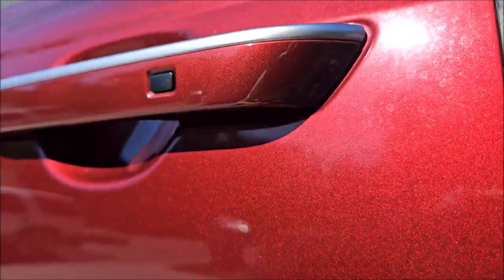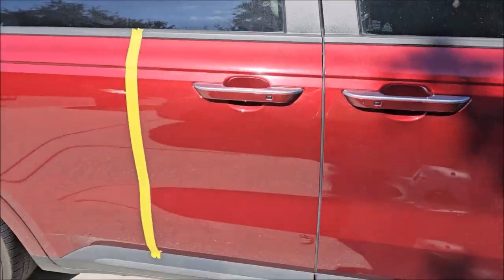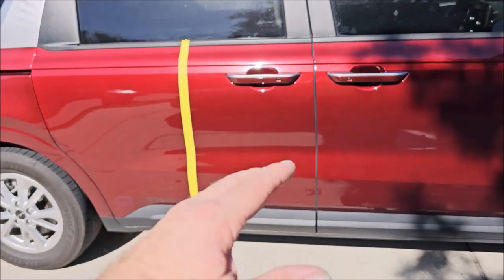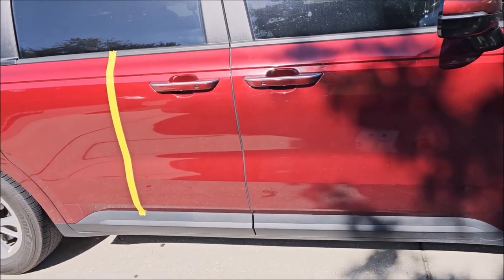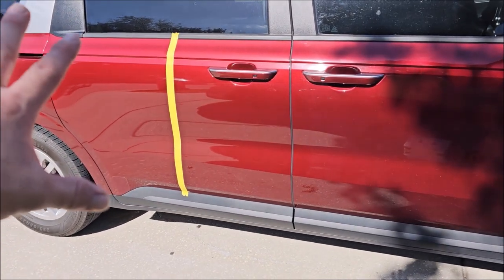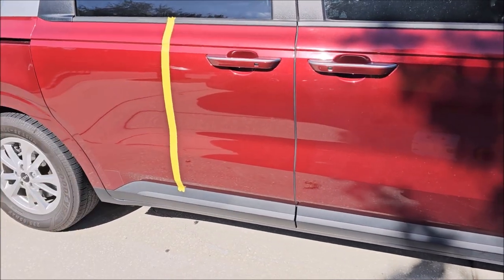I don't know if you could tell, this side is ridden with water spots. I basically took Infinite Use DetailJuice and just washed the back door. I didn't do anything fancy, I didn't prep it properly — I didn't do anything other than wipe it down with Infinite Use DetailJuice and clean it.